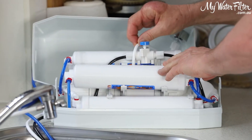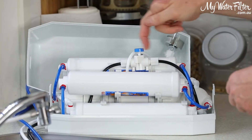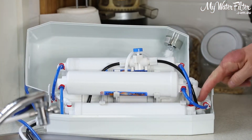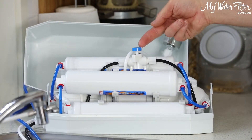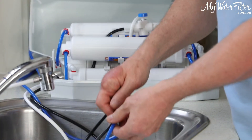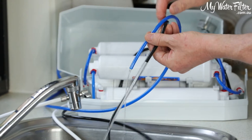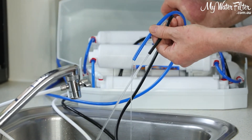We'll just lay that one over. This one here — this is where the issue is. This is the flow restrictor. Water's coming out. Waste water comes out of the membrane, flows through the flow restrictor, and then pours out the pipe. And as we can still see, the black pipe's pouring away while the blue pipe's making a bit of water.